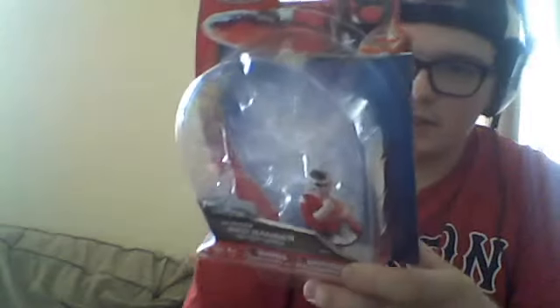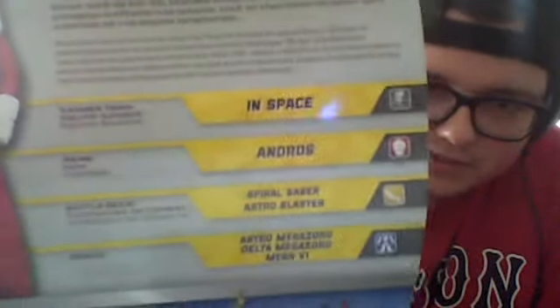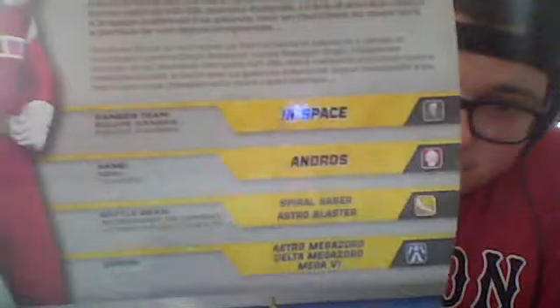This packaging is slightly different than what we've seen before, because before there was just the collect-em-all section on the back. On these ones, you actually have a bio of the character — of Andros. There it is in English. It gives a little bit of detail: team In Space, of course; name, Andros; the names of his weapons; and the Megazords that he wielded, or just the Zords. It also comes with a toy checklist.